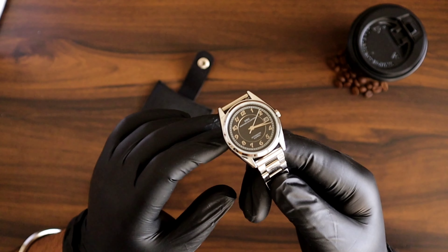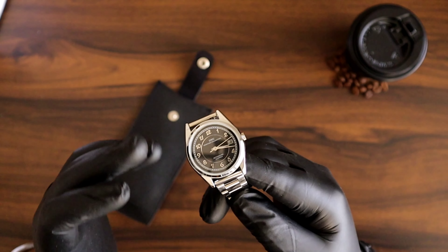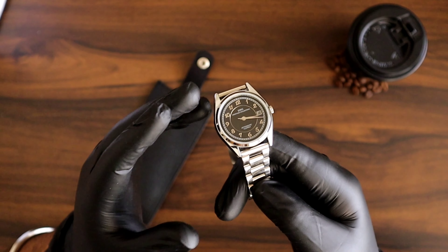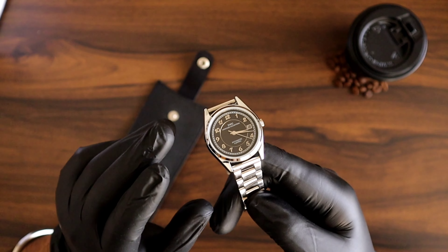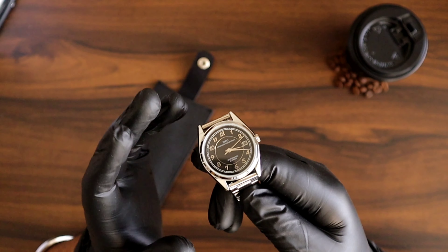The leather strap variant, which comes for the black and green, is by default black. However, for the pink one they have a tan brown strap which complements the color really very well. Let's quickly move to the specifications part of the watch.